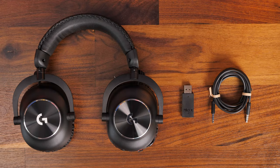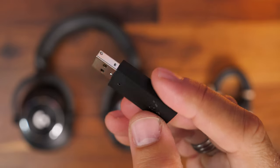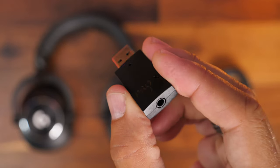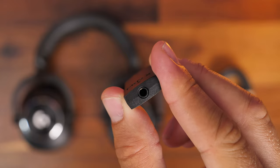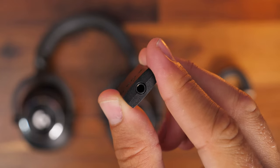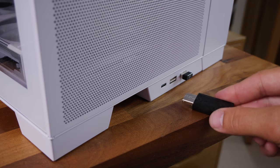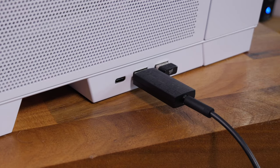The G Pro X2 Lightspeed comes with a Lightspeed dongle which is a bit bigger than the Beyerdynamic's dongle. It's USB-A but interestingly it has a 3.5mm jack on it, meaning you can do more with it beyond just the wireless connection. You plug it into the PC, connect wirelessly, and make the most of Logitech's sound. It also has DTS and you can customize a lot of different sound profiles within G-Hub, as well as connect a 3.5mm source using the included cable.